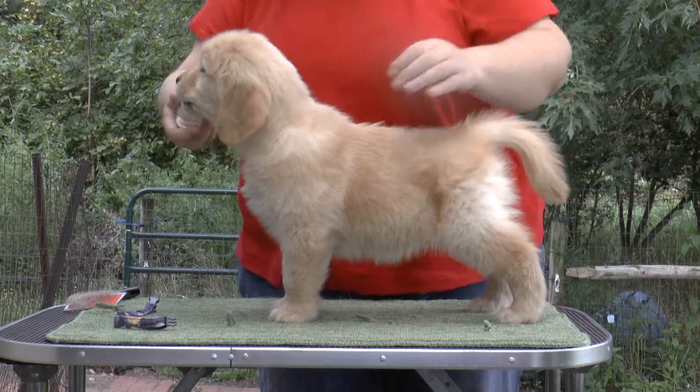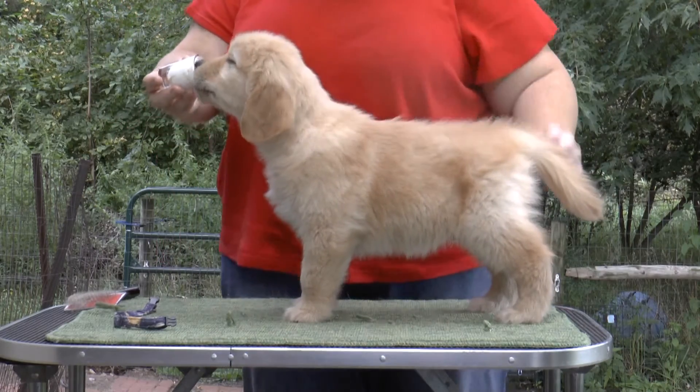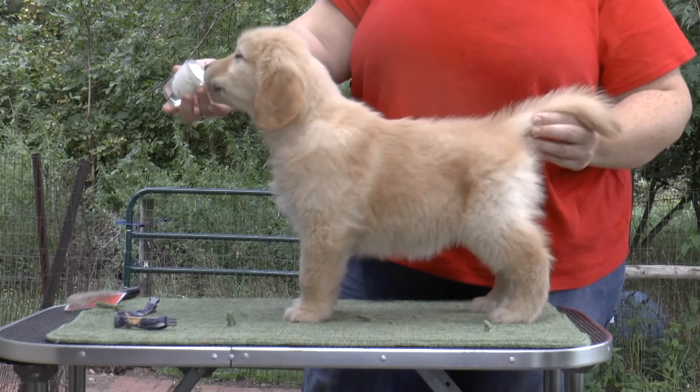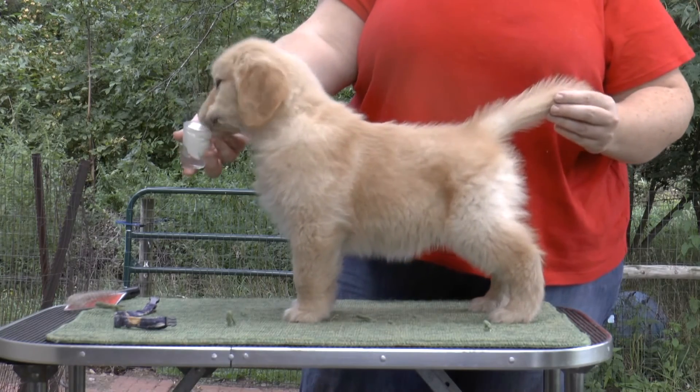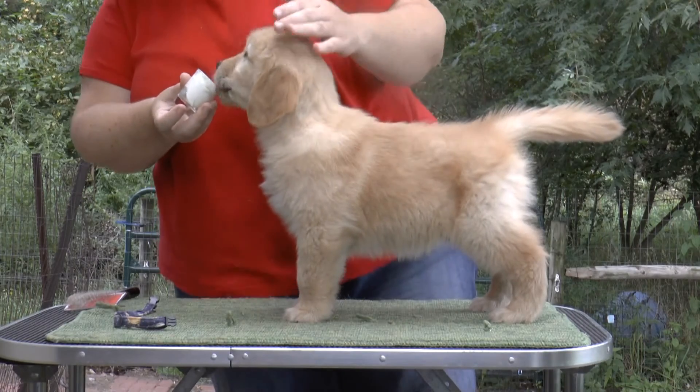Come on, come up. All right. Back leg on this side, forward a little. Here we go. It's pretty. I like this puppy. Good boy. All right.